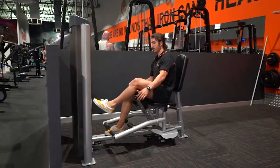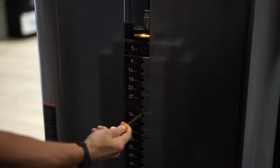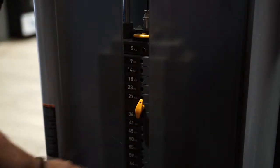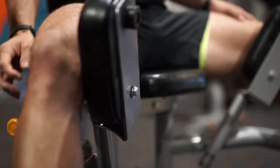Very simple to use — it's going to help build the inner and outer thighs. Pulling our pin, we then choose our weight. Grabbing our yellow lever, we then adjust our leg position to a comfortable stance.